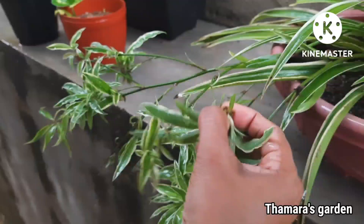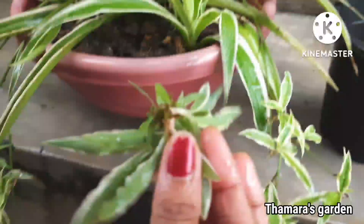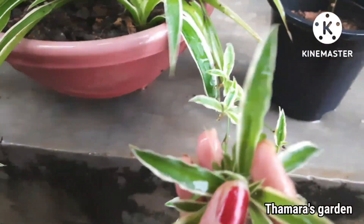I'm going to remove it from the mother plant like this. Now we are going to insert it into a water bottle.